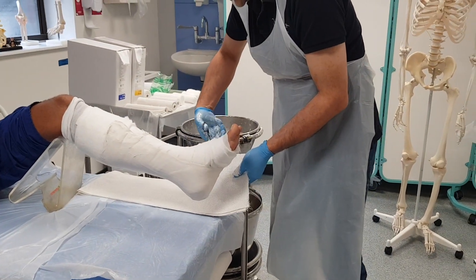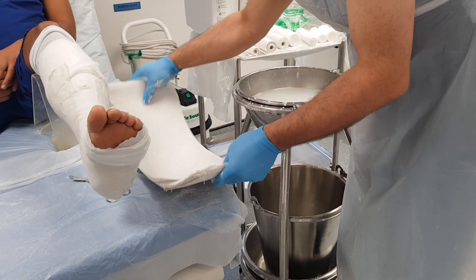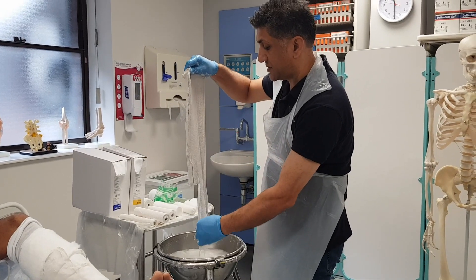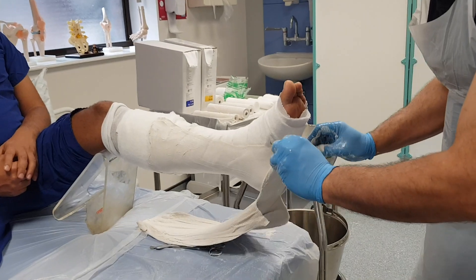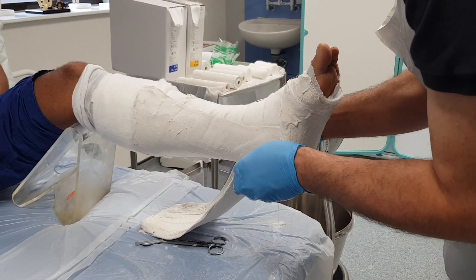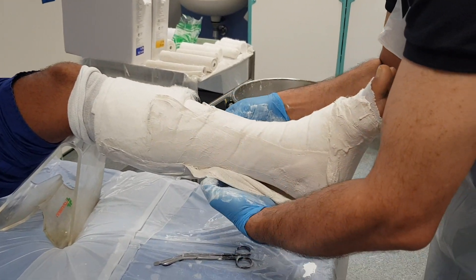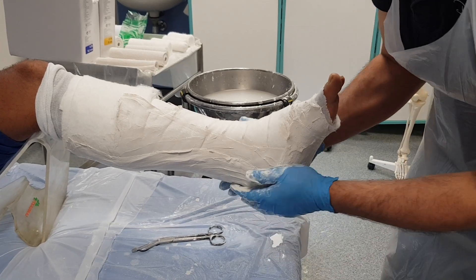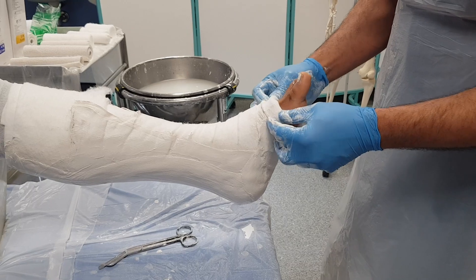Now I'm going to apply my main slab. I'm going to make some incisions at the sides to allow it to fold at the level of the ankle. I'm going to dip this in the water, take out the bubbles, and squeeze out the excess fluid. I'm applying this starting with the metatarsal heads because that's the difficult place, and hopefully my stirrup is going to allow this to stick down so it doesn't fall off. I'm using my palms to smooth this on and join it onto the stirrup.